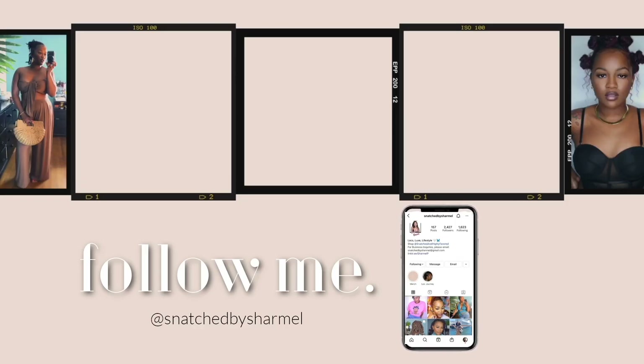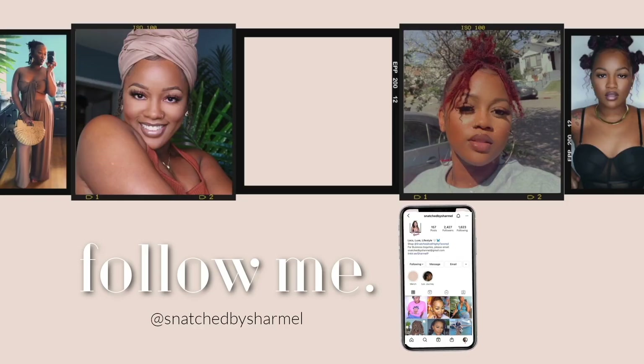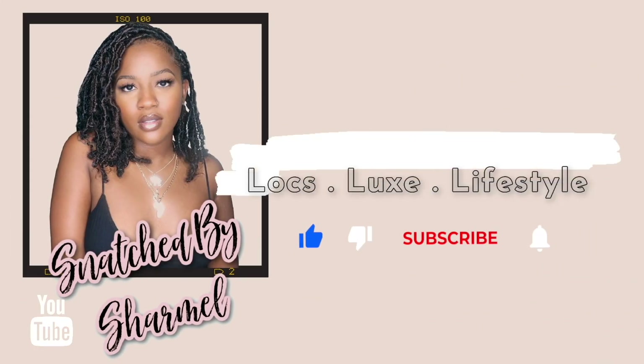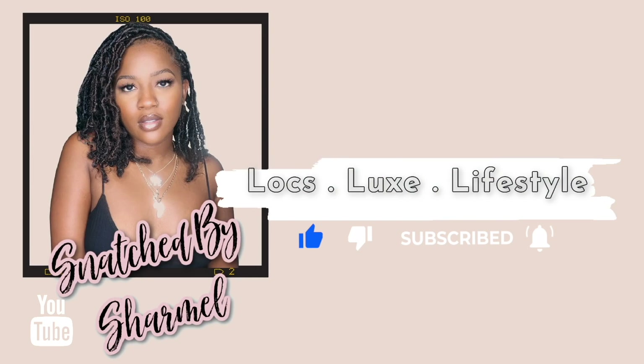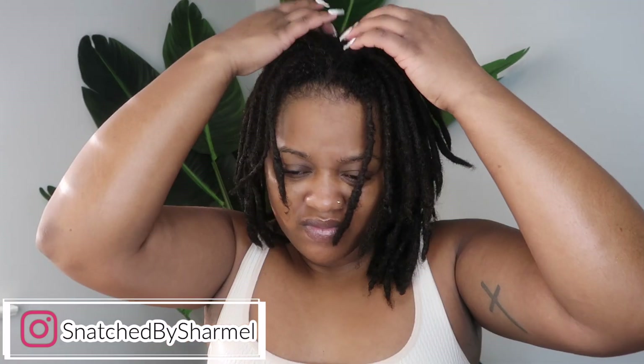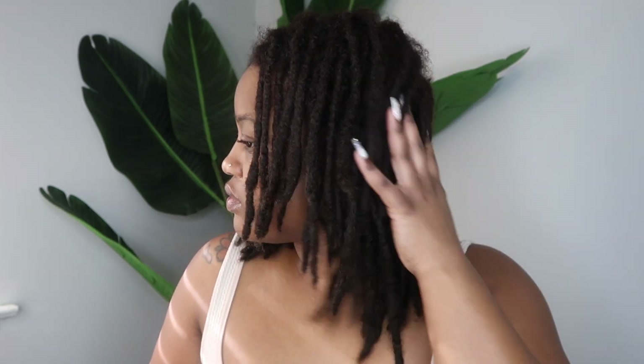Hey everybody, it's Charmel! Welcome, or welcome back, to Lox Lux Lifestyle and welcome back to another video. Today I am back with another retwist and style-with-me video, so let's get right into it. My hair is freshly washed right here — y'all see the hang time!